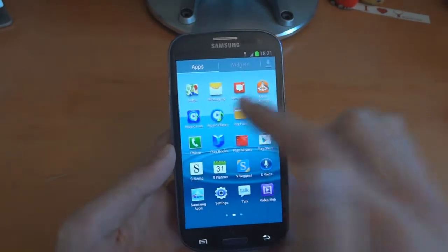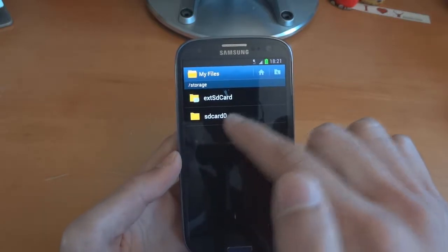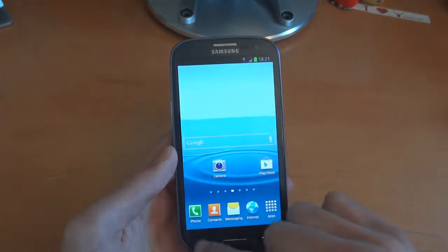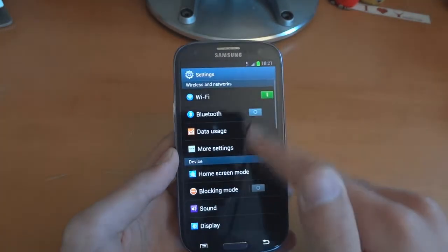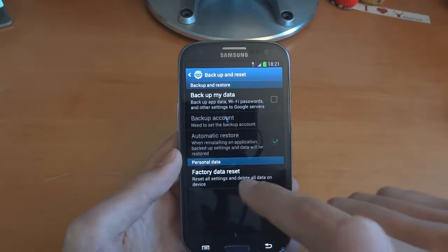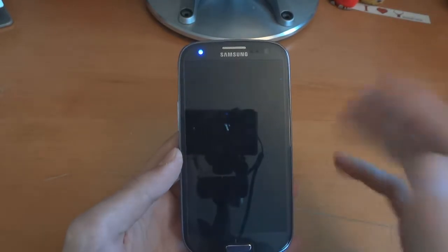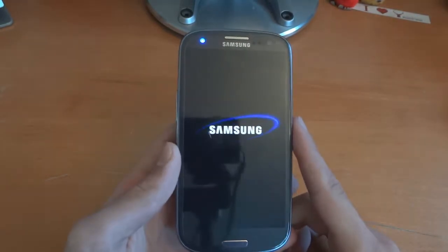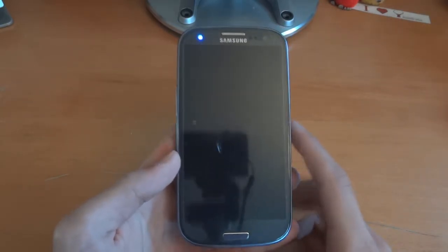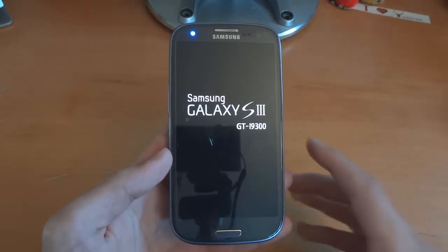Next I'm going to go into my internal SD card — you can see SD card zero. Usually it's just SD card on its own. You can see all my things in there. I'm going to do a full factory reset — factory data reset and reset device. Remember this erases everything, including sometimes things on the internal SD card. But basically this allows me to have a fresh install on Jelly Bean.